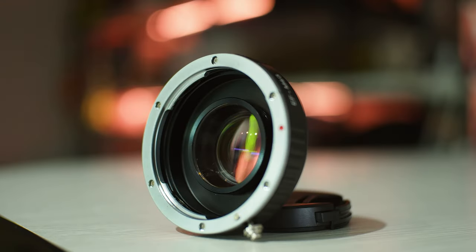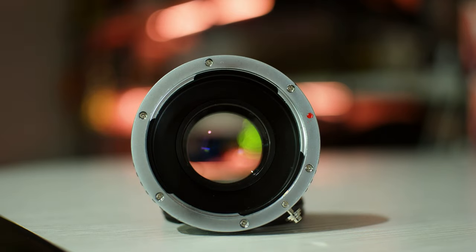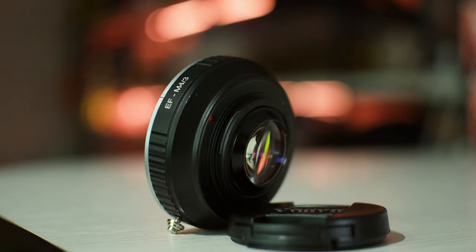Hi! Today I will talk about a device that will upgrade your camera — its advantages and disadvantages. I will show examples and make comparisons.